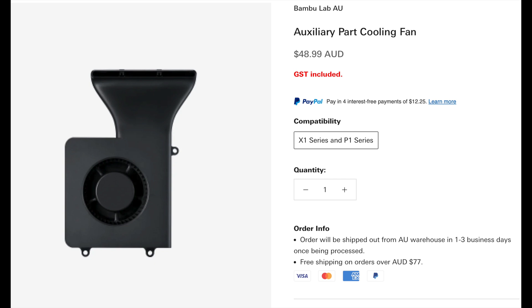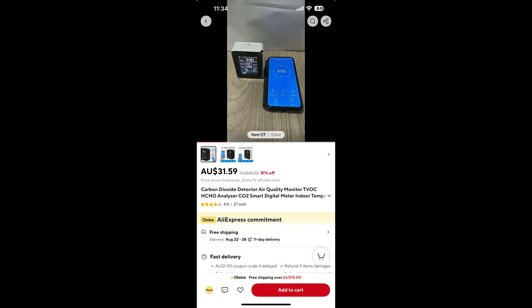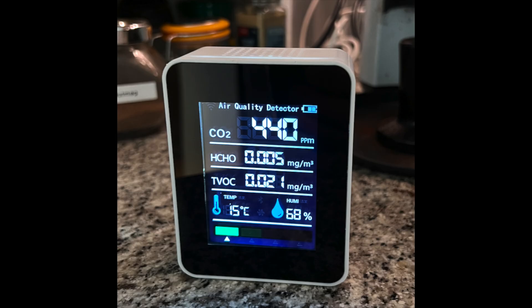The P1P is a cut-down version of the P1S and one of the omitted options is an auxiliary part cooling fan. I wasn't sure if my printer had this fan or not, so I logged a ticket with Bambu. They came back to me pretty quickly and confirmed my printer didn't have the auxiliary part fan. Third-party shops do sell this part, but I decided to buy it directly from Bambu in case of future issues. I'd also read about VOC emissions from 3D printing, so I made sure it ran in a well-ventilated room and bought a little device for measuring CO2, HCHO, and TVOC.